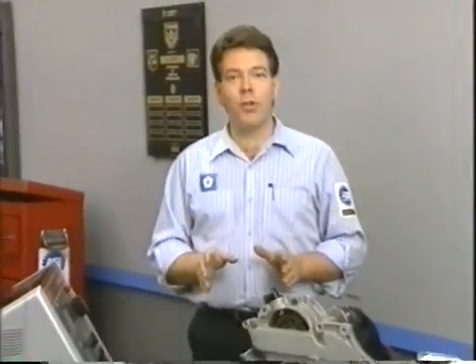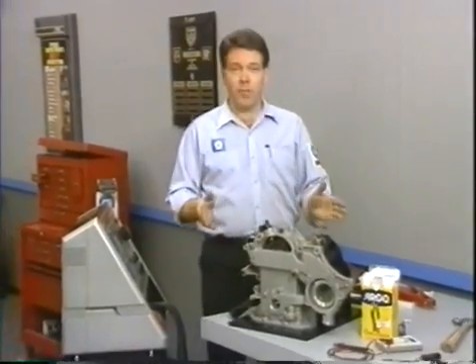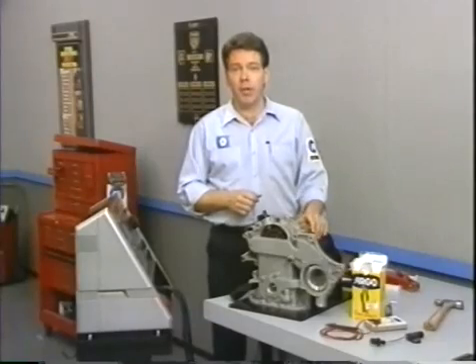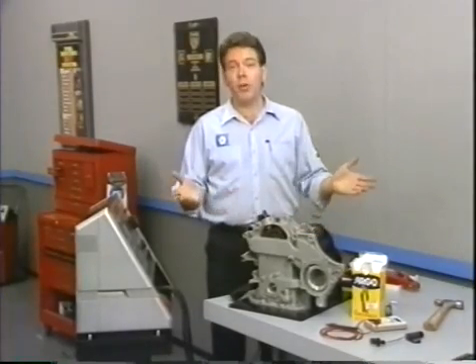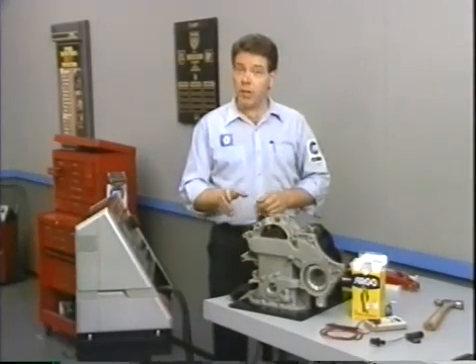Thanks, Bud. Now that we know how the turbo encabulator works, let's take a closer look at its diagnosis and service. For the purposes of obscurity, we have removed the casing to expose the heart of the turbo encabulator — the magneto reluctance modial interactor. Since little or nothing is known about the principles involved in magneto reluctance, diagnosing faults can be a problem.